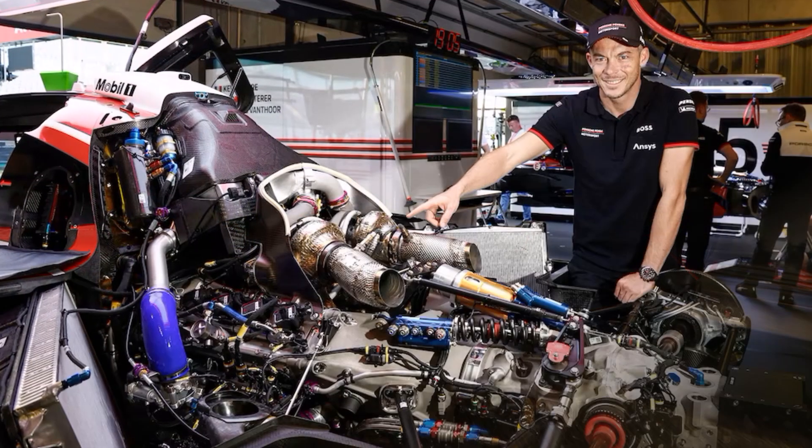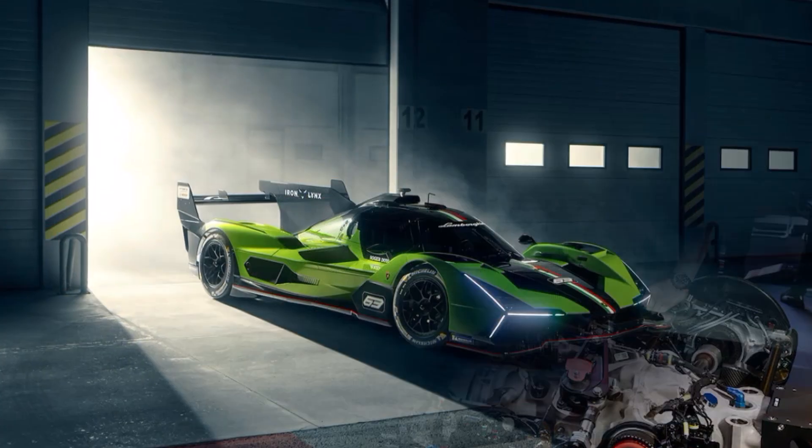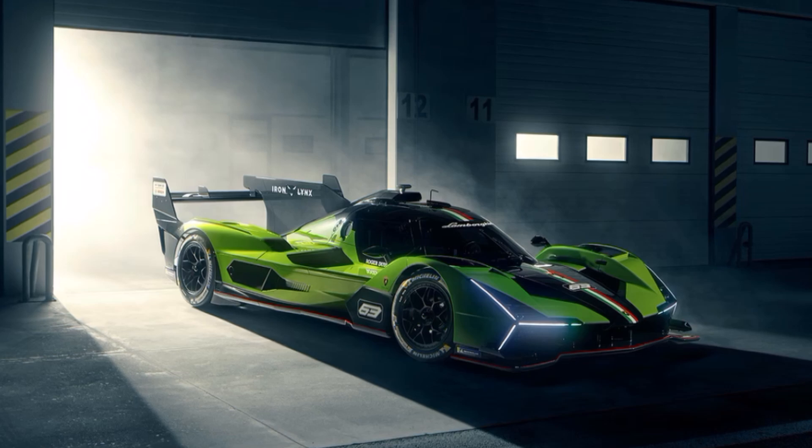But at the same time, it's not such an elegant and compact package like the Porsche. Lamborghini is using 8 radiators for the car and hence needs a lot of intakes — we will talk about aerodynamics in a minute.